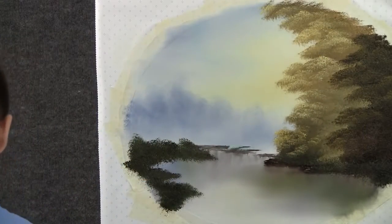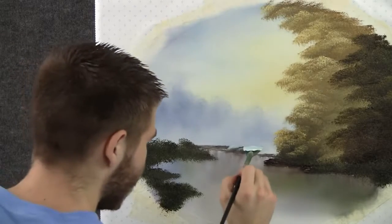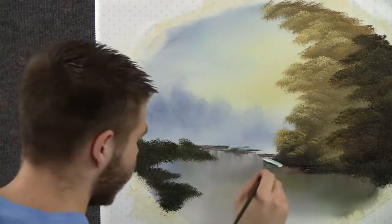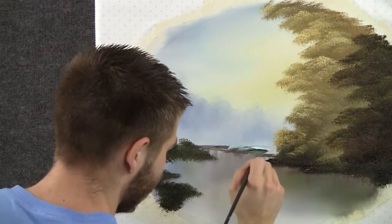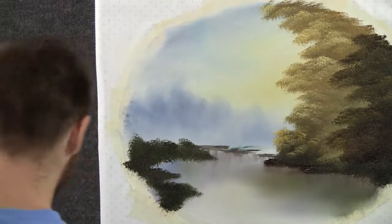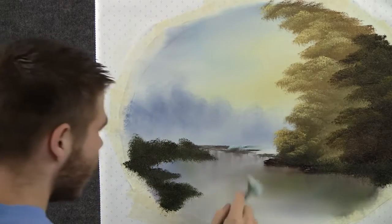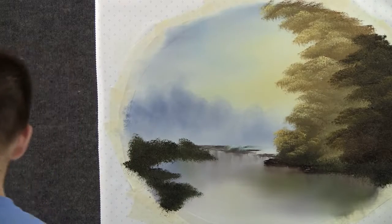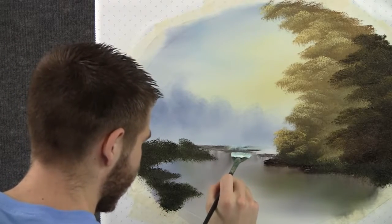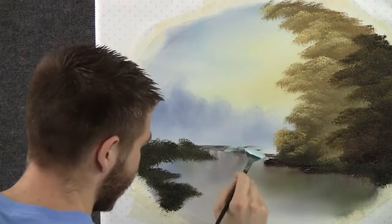With some blue and white on the fan brush, we can add a little waterfall back here — maybe this is a stream coming from back here. Maybe it's crashing over some of the rocks that we put in.